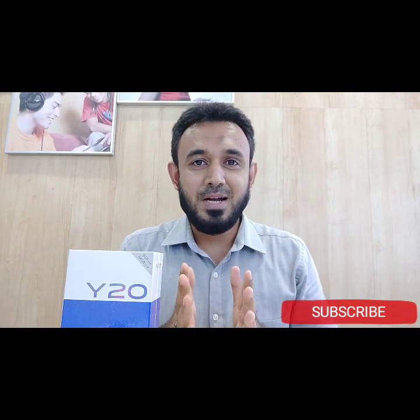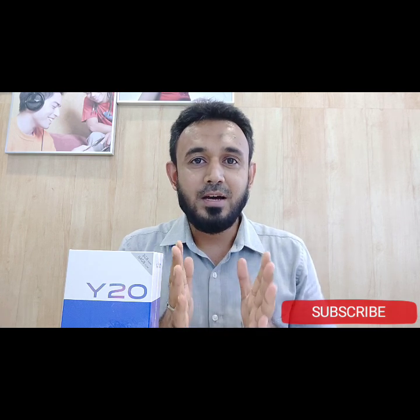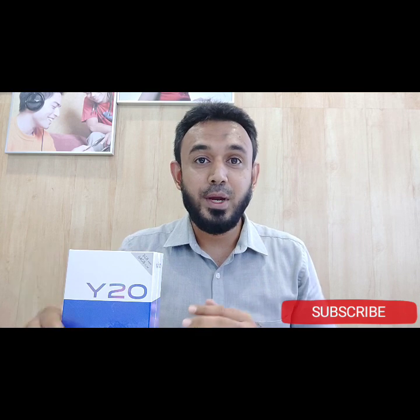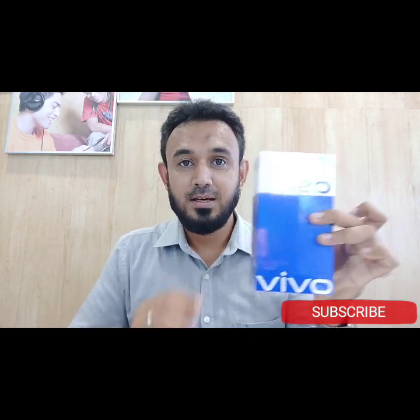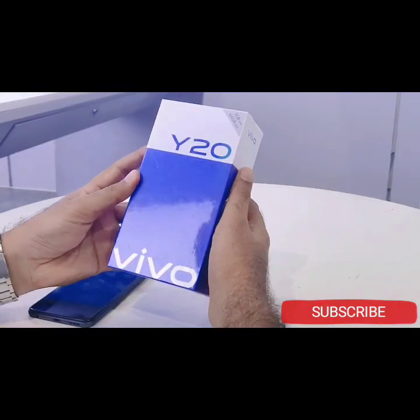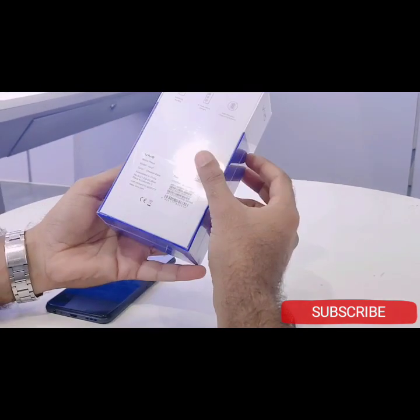What's up guys, my name is Zaman Yaakub. Welcome to my YouTube channel. Now we are going to unbox the Y20 phone. Let's start the video.